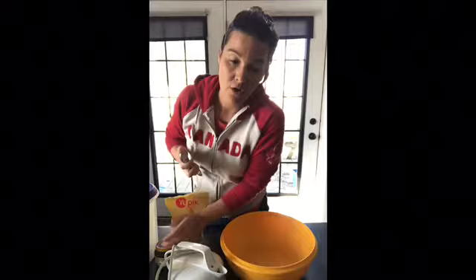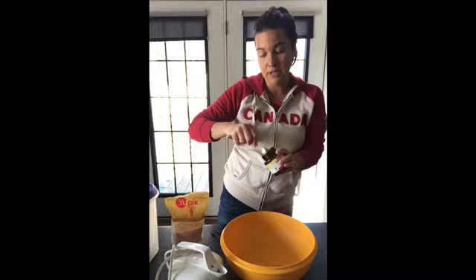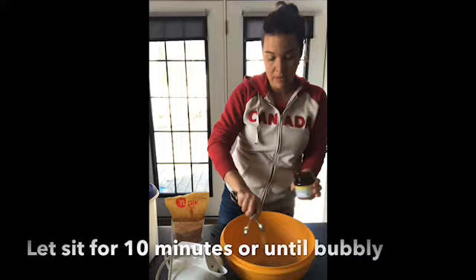Next, grab a teaspoon and you're going to measure out two and a fourth teaspoons of dry yeast. You're going to want to activate your yeast, so that's what we're doing now — starting with the water and yeast, which will help it rise. Make sure your yeast is active. So two and a fourth teaspoons of yeast, and then you're going to let that sit and bloom.